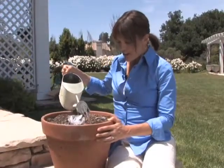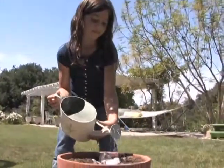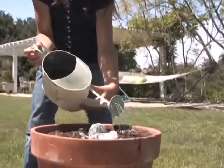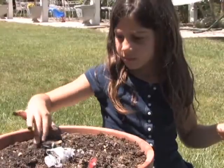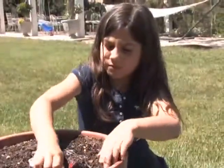Put your pot outside and water it every couple of days. You don't have to wait until spring to make a reverse garden — you can do this any time of the year. Dig up your garden every couple of weeks, and have your kids keep a journal about what changes and what doesn't.